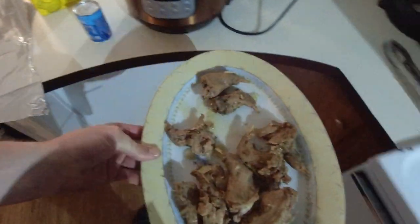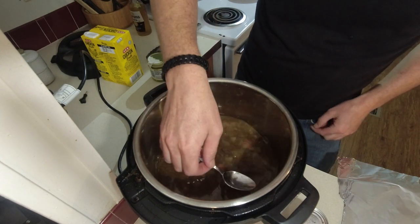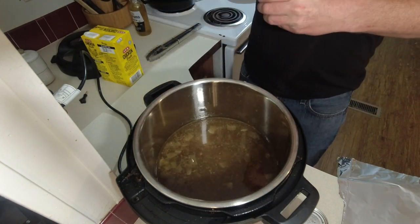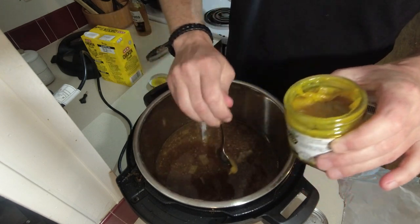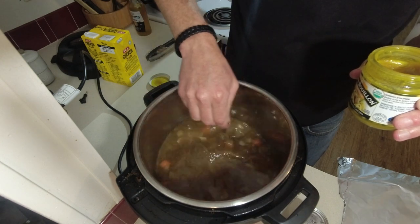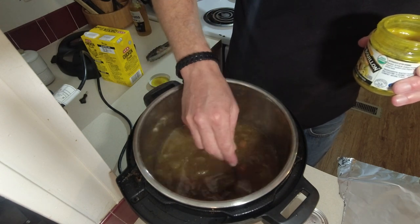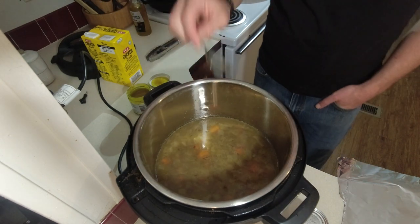We're gonna set this aside to cool down. I want to taste this just to see how I like the stock. It's a little weak, so I got a little bit of this Better Than Bouillon - I'm going to take a teaspoon of that, put it in here, and that'll really kick that stock flavor up. You can use bouillon cubes if you want. I'm gonna stir that around real good - there we go, now we got that goodness in there.